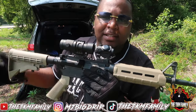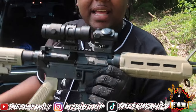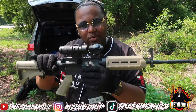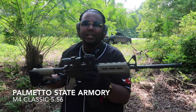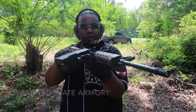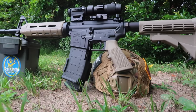Y'all see the thumbnail and the title — we're talking about that Palmetto State Armory M4, a nice budget AR-15. Is it worth the money and is it reliable? Let's see. This is the Palmetto State Armory PA-15 Classic M4. This is really a reliable rifle with a little bit of modern touches on it.